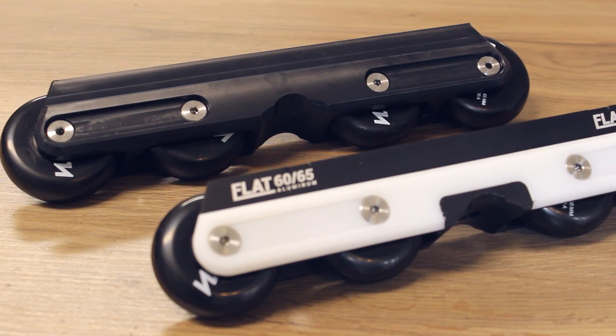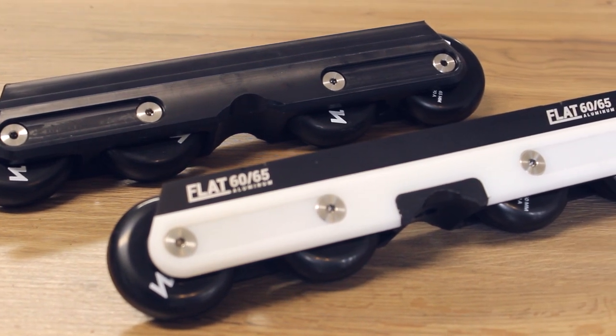When you're buying a complete Brutale skate it comes with the symmetric flat frames. We have two versions available: the plastic one and the aluminum one. The plastic flat frame is made out of the same material as our sole plates, so it slides super fast and is very long lasting.